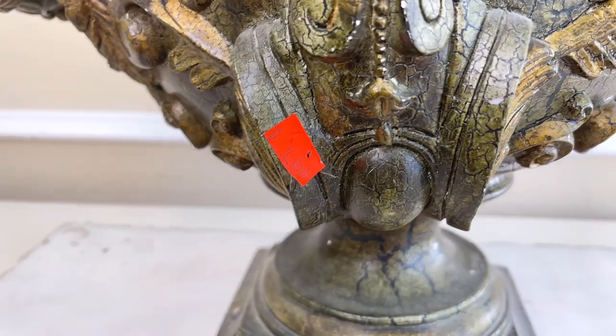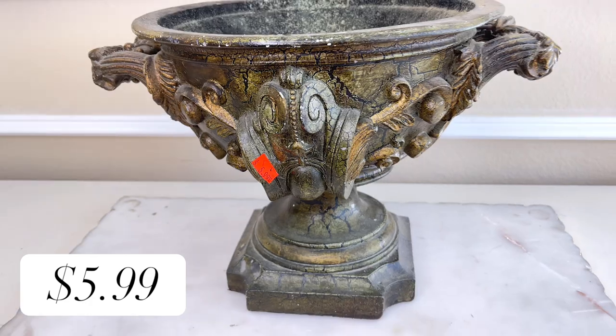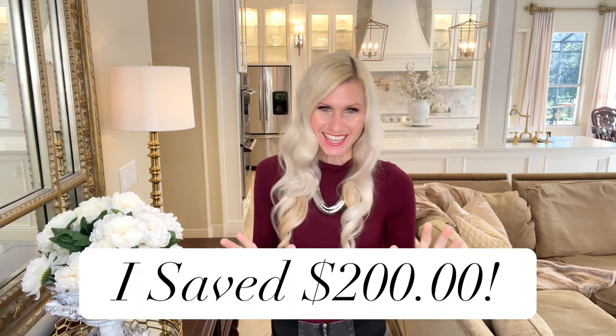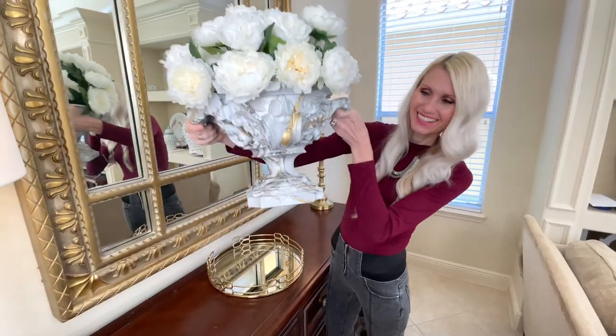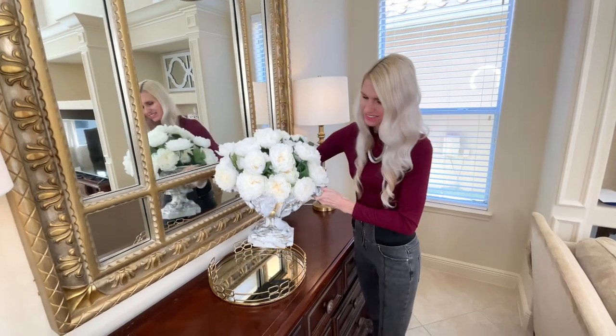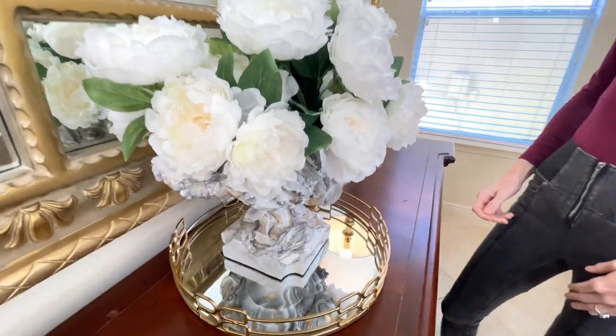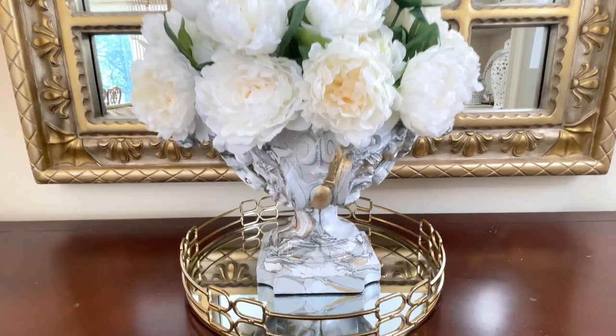Now let's talk about what we've all been waiting for — the cost of my urn. My piece from the thrift store was only $5.99. I'm going to estimate that I spent about $3 on the paint, so in total I spent $9 to dupe this urn. That's a savings of $200. Look at how beautiful this piece ended up — this was a fantastic dupe. I'm going to be able to use this in so many projects and so many decor styles. I'm really excited that we duped this.